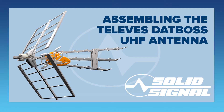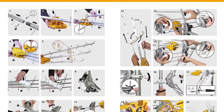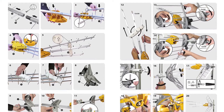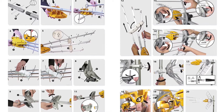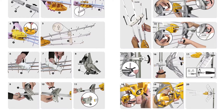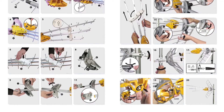This is SolidSignal's guide to assembling the DATBOSS UHF antenna from Televiz. This guide was recorded with a previous version of the hardware, but everything you see is accurate — it's just that some parts currently gray in the finished antenna are showing white in this video. The assembly guide is about 20 pieces long and very hard to understand. We're going to show you how to actually assemble this antenna by doing it, and tell you the things they won't tell you.